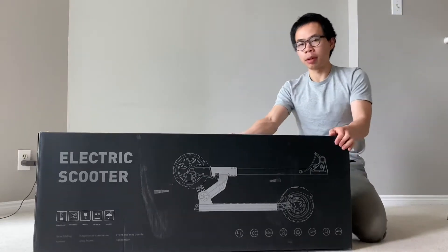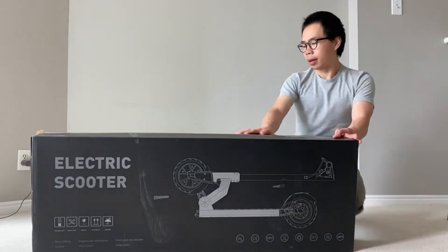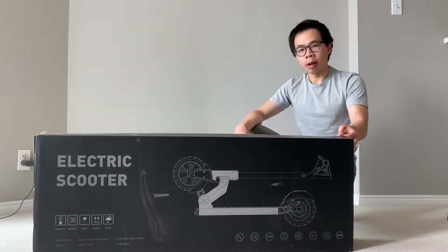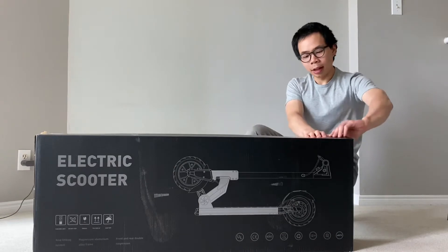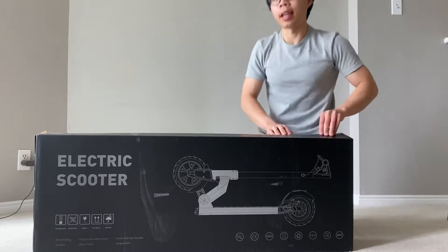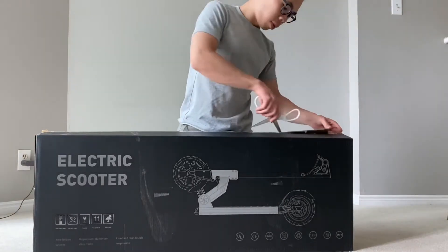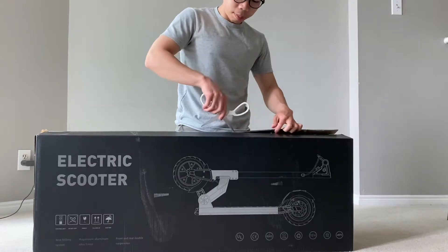So this scooter costs around $600 in Canada. You can probably get it for a little bit less, but this is what I paid and I think it would be a decent alternative to the M365, since you can't really easily get that in Canada. This one also has suspension, which I hope will make the ride a little bit more comfortable.